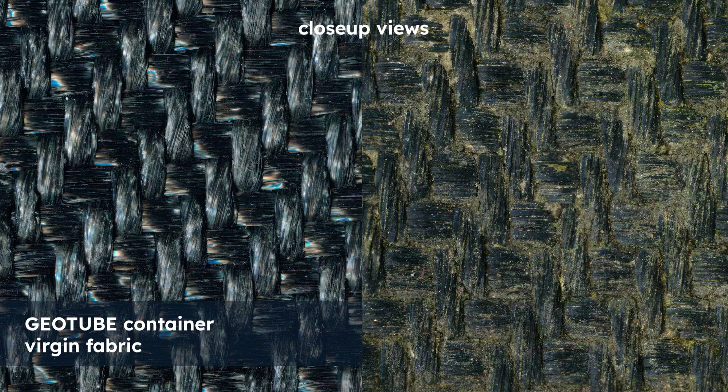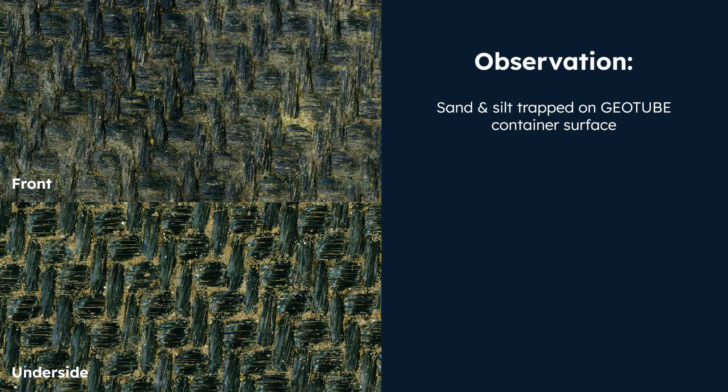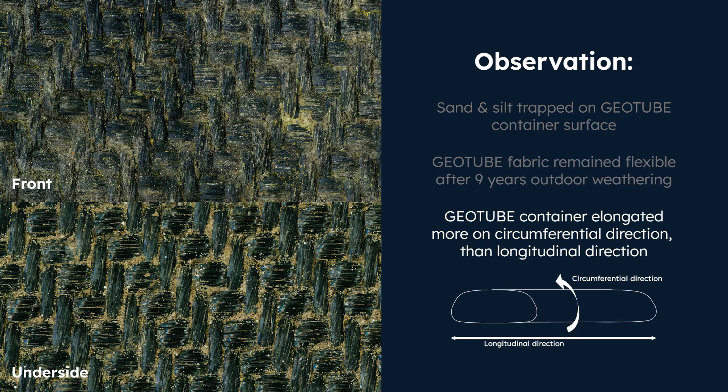What is displayed here are magnified samples of the woven tube material as it was ex-factory compared to how it appears after nine years of full exposure. As you can see, there is obvious sand entrapment and some elongation of material, but little to no loss of fibres.